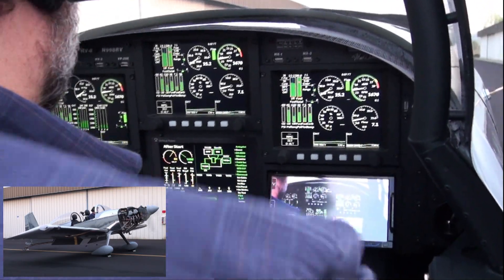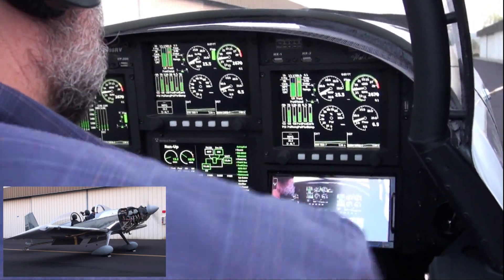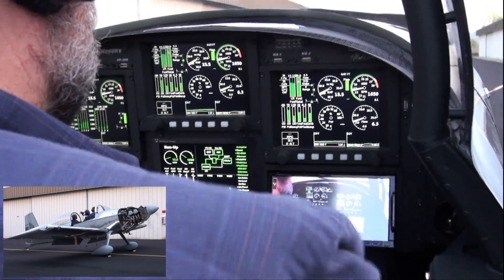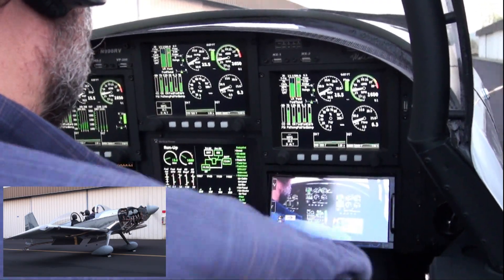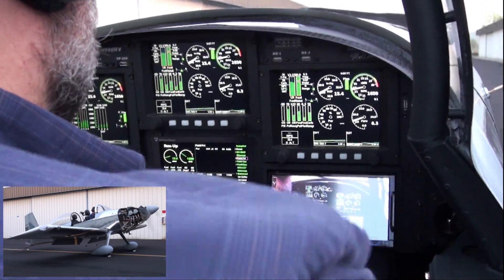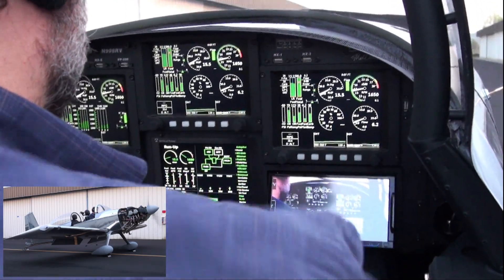Oil temperature is up to 120. EGTs: 1063, 1146, 1137, 1187. Cylinder head temperatures: 209, 248, 255, and 258. Switching back to primary alternator — up to 14.2 volts.